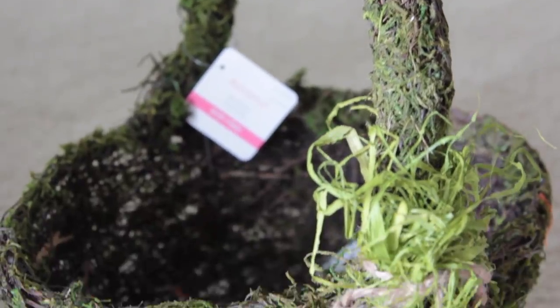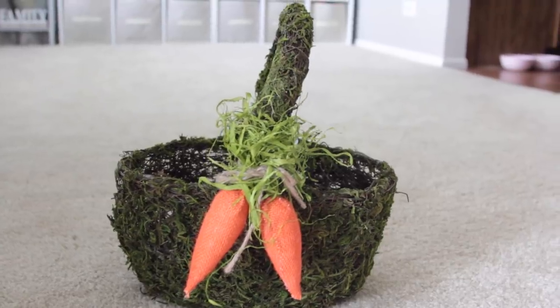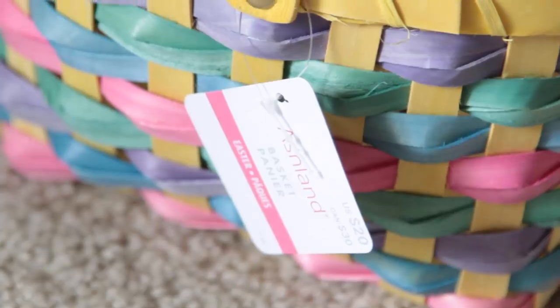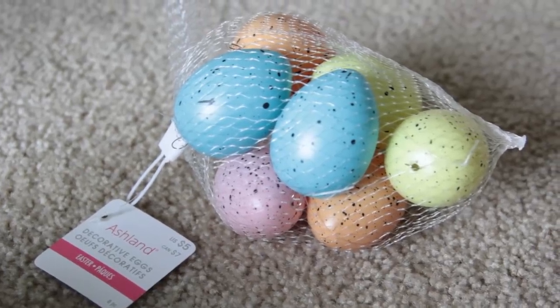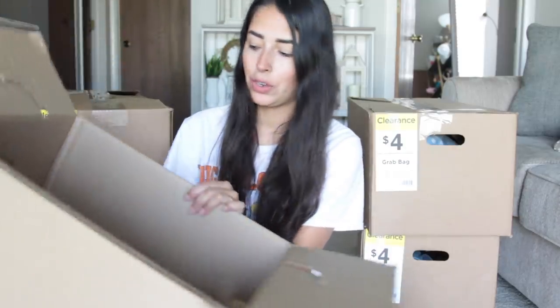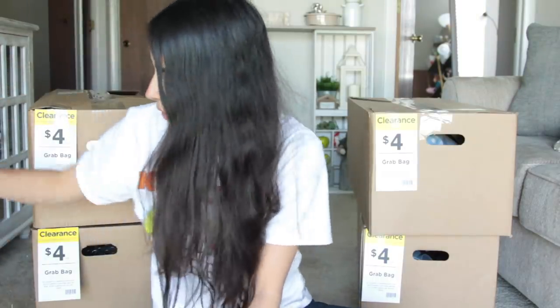This one is cute with the carrots on it, so I'm definitely saving it for next year. This moss basket retailed for $30 and the other for $20, which I think is crazy. I'm also keeping these Easter eggs — I always find myself buying eggs for my videos. One set reminds me of Dollar Tree eggs, and the other has pastel glittery eggs. Both retailed for $5 each. That's everything in the small box, and I definitely got my $4 worth.